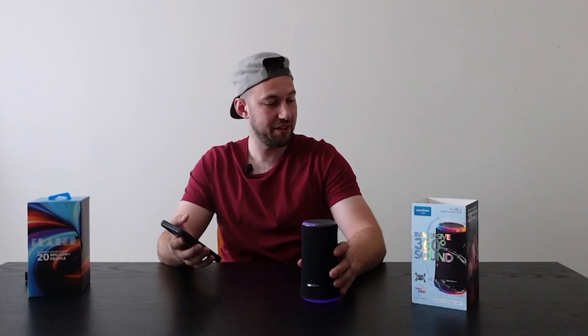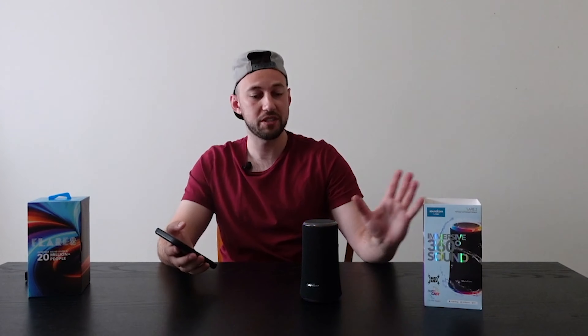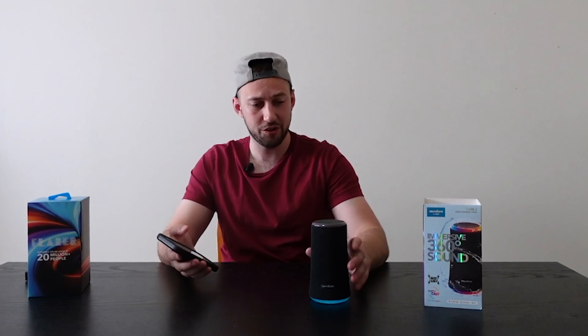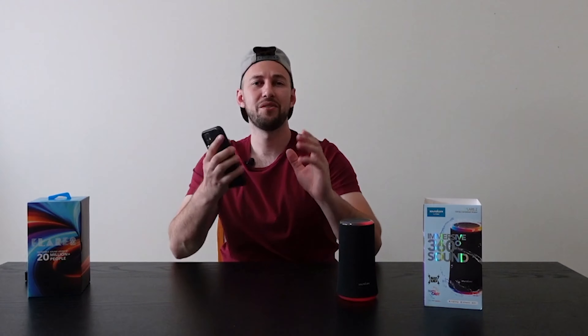So that's the sound. That is the Flare 2 from Soundcore by Anker — an awesome speaker with a really interesting design. I love the lights. Thank you so much for watching, I'll see you in the next one.